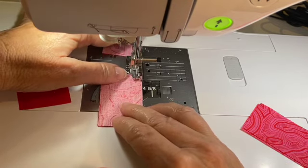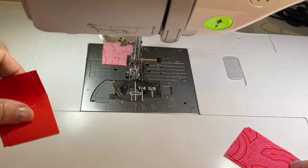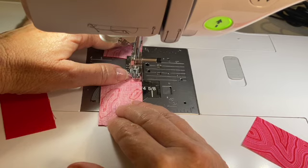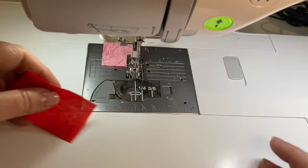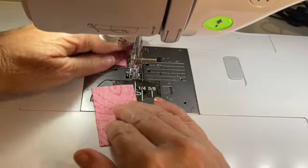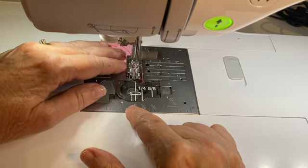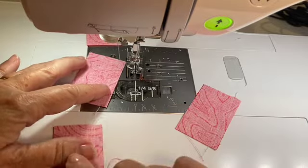One more pair. This will go together pretty fast. Wouldn't this be a fun technique if you wanted to make a pieced striped border? That would be kind of interesting — it would take a while to make for a large quilt, but still kind of fun. Take all these and put them aside.